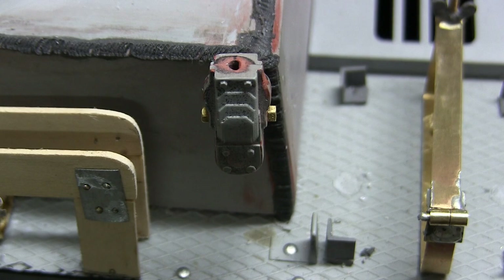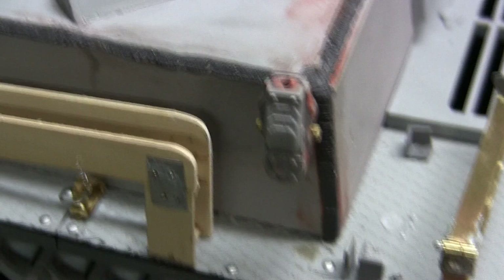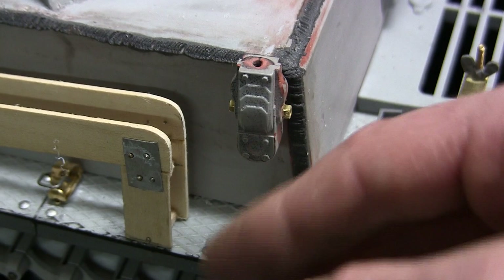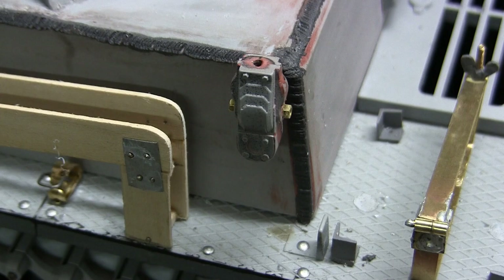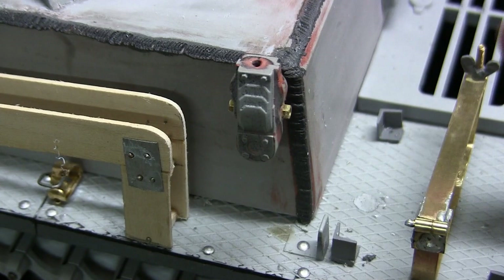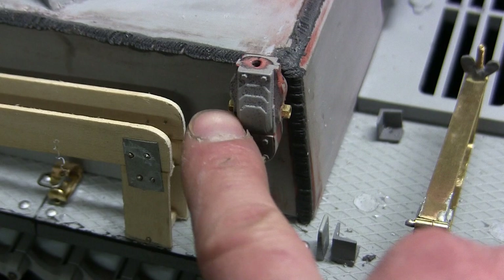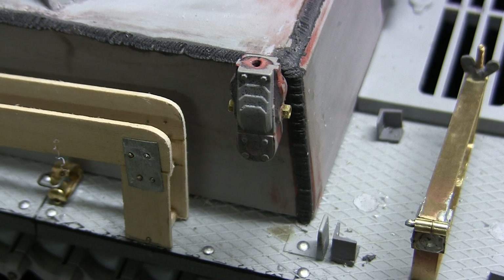One unique feature of the early war leaf springs is that they had the ability to retract, and the antenna wire would retract into a wooden channel running along the fender — also present on the Panzer III and Panzer IV. The kit supplies the antenna base with adequate if basic detail. Because the base is two molded pieces glued together, you have a seam requiring putty work. Rather than working around a seam on the molded-in fastener, it's best to delete it and replace it with an actual brass fastener, which I have done here.